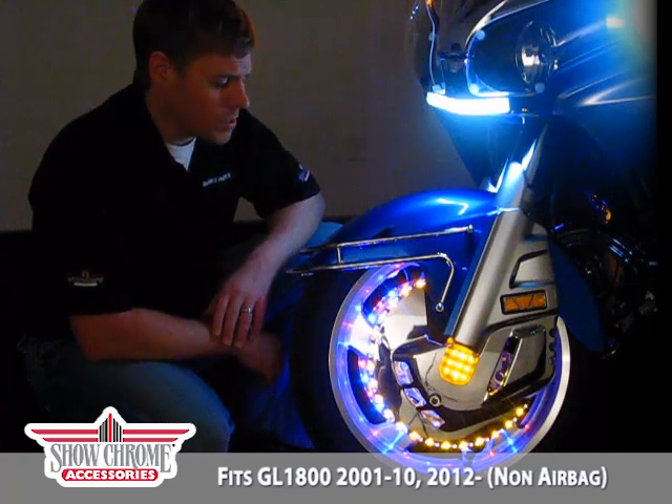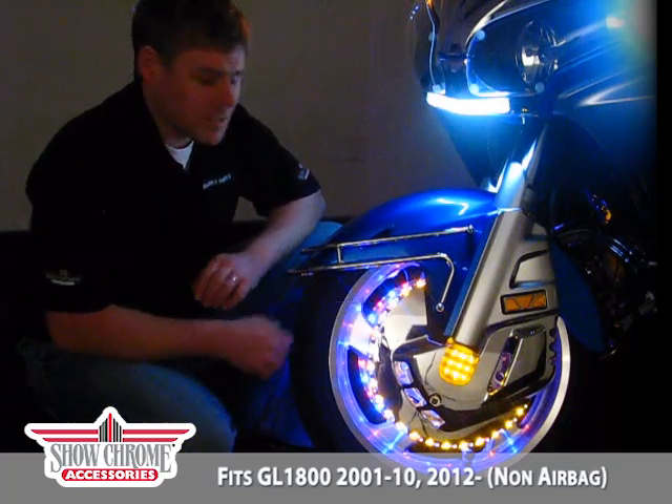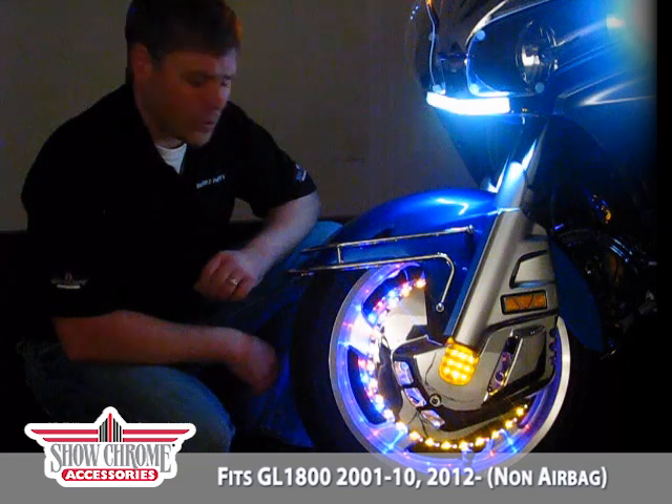The first thing you're going to notice about this product line is the high luster chrome that offers a great fit and finish to the front wheel of the Goldwing. The next thing is the 38 individual LEDs that are also waterproof to help increase the longevity and the life of this unit.